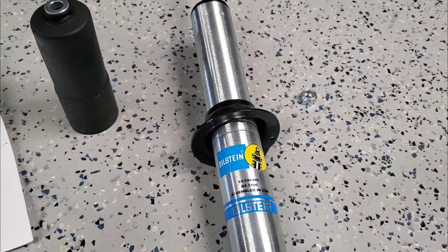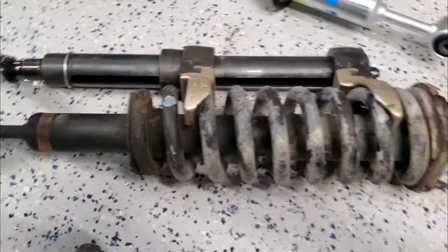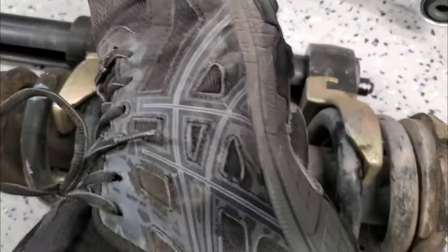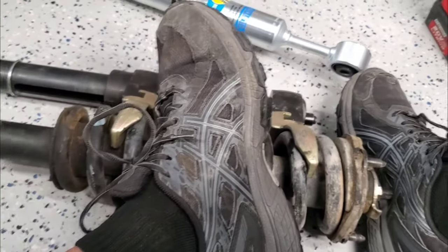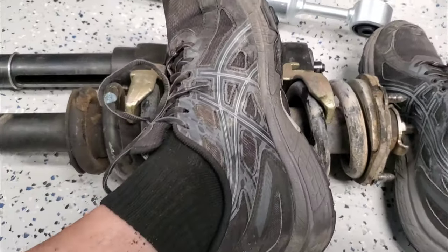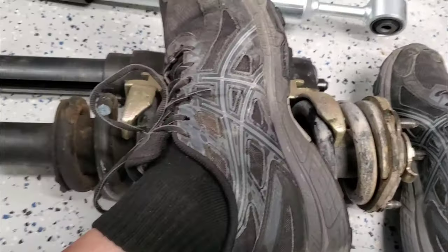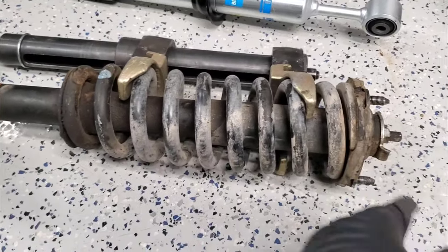This is my McPherson strut compressor tool — I can almost do it one-handed. This tool is awesome because it takes hardly any force and compresses the spring safely, as opposed to the cheap spring hanger clamps from Harbor Freight that can explode on you. Don't ever use those. All I'm going to do is compress the spring down, pull the top hat off, slide in the new Bilstein back up into the spring and into the top hat, then torque it down.